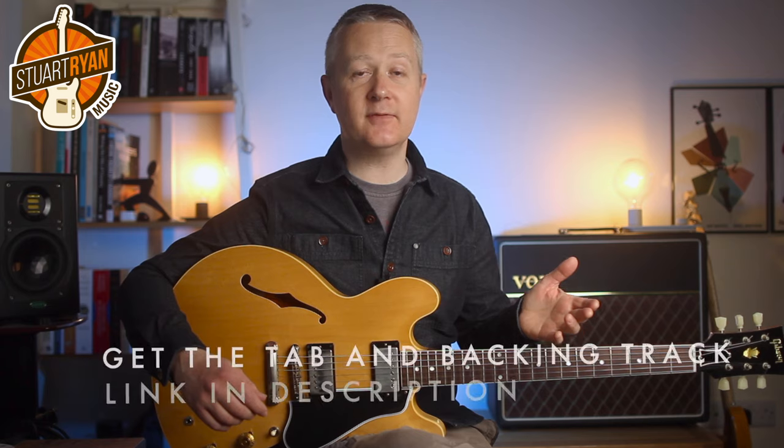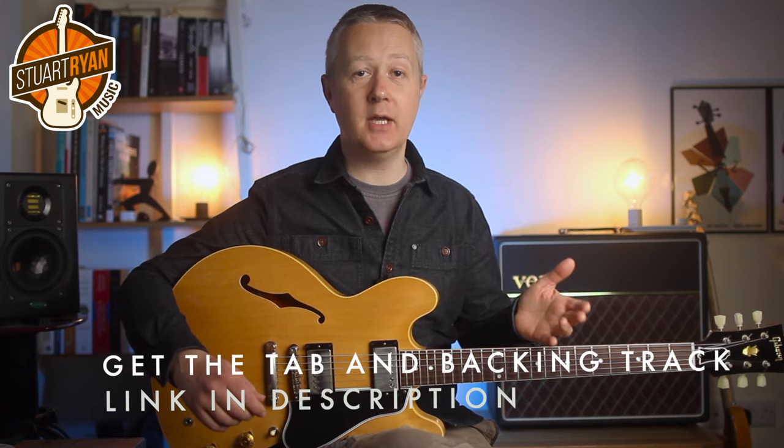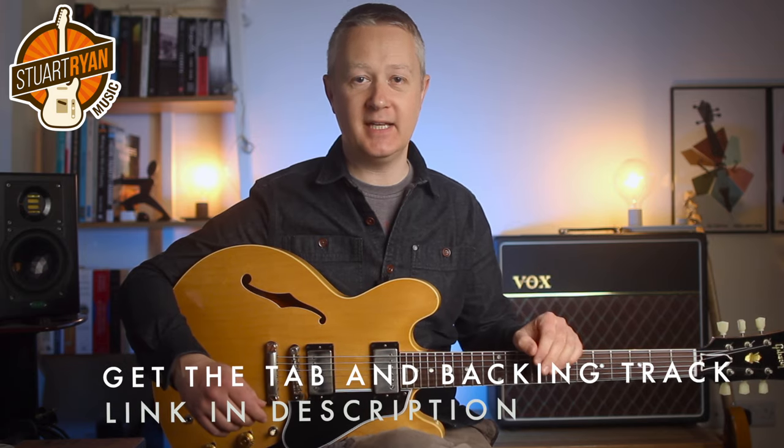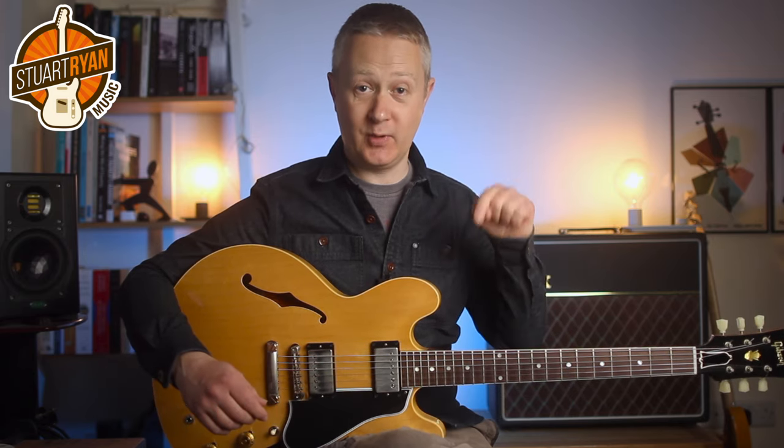You'll get the most out of this lesson if you work with my backing track. You can find those on Patreon, along with plenty more lessons for a small monthly fee. Come and join me there — link is in the description below.